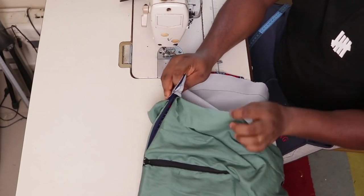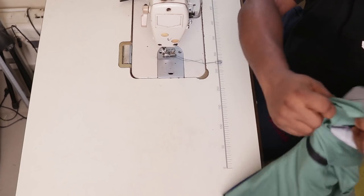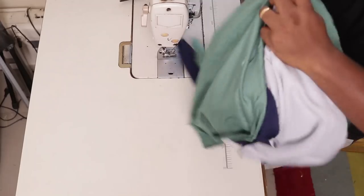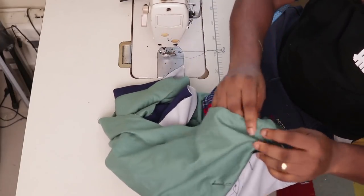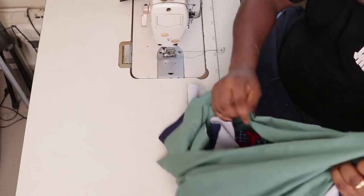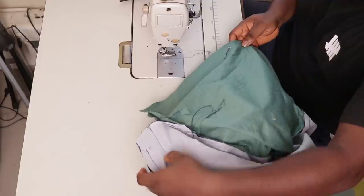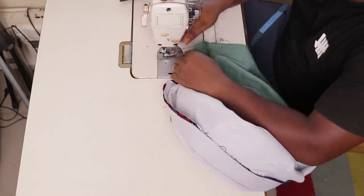The next thing is to repeat the same thing on the lining — the lining is still hanging loose. Repeat the same thing on the lining. You can push everything inside if it's getting in your way. I'm going to hold 1.5 inches on my lining from here all the way down.